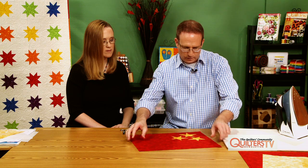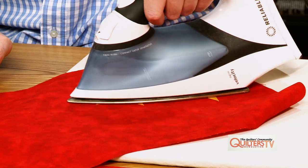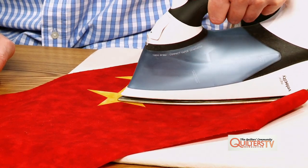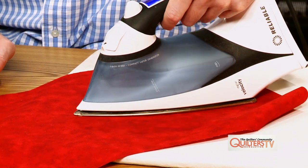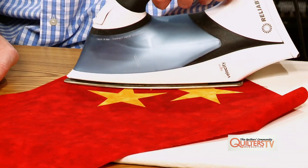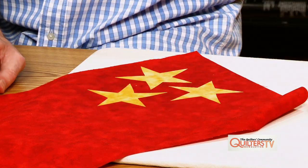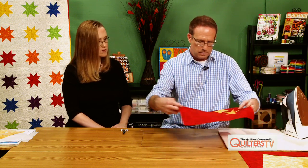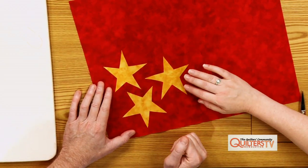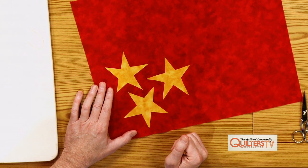We've got one more finished star appliqué. I'll put them so all the stars are down in the lower left corner, and we're going to go ahead and fuse those. I use a lot of steam. Are you applying pressure? No, just letting the iron do the work. It fuses pretty quickly too. There — those are the finished placemat top; all the appliqués are fused on.